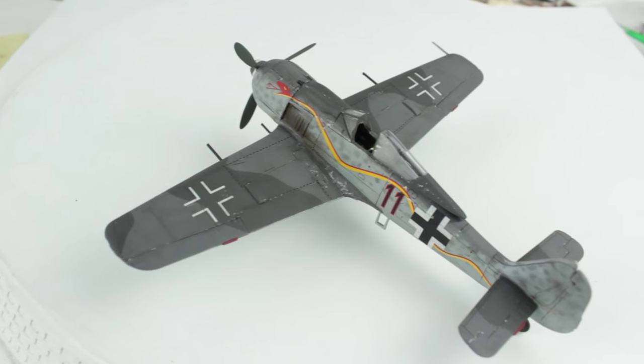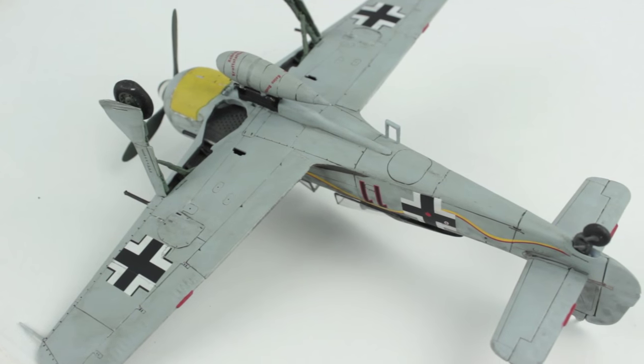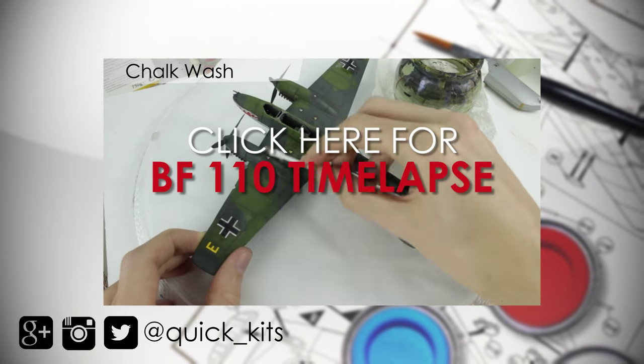I'd recommend this kit to more advanced modellers and people with an airbrush. However, I hope I've proved that with a normal paintbrush you can get pretty pleasing results. Anyway, I hope you've enjoyed the video, thanks for watching and I'll see you next time.